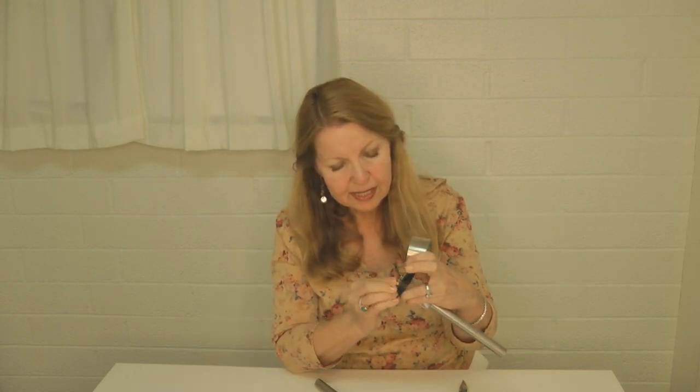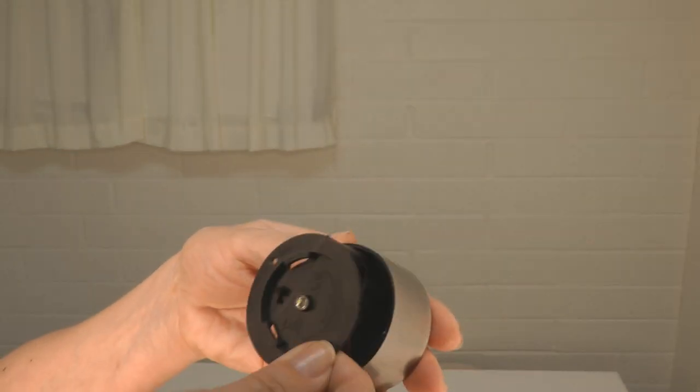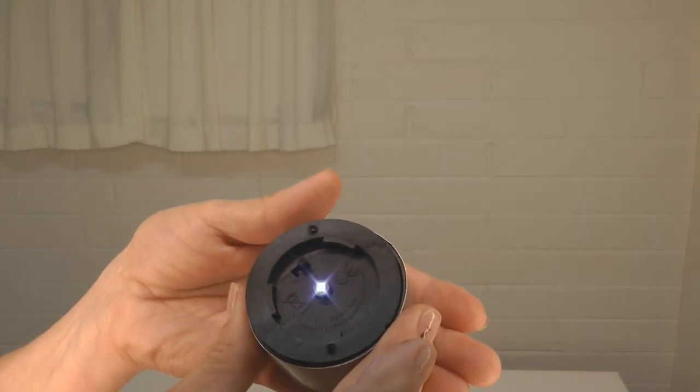Pay attention to the plus and the minus — the minus is where the spring is. Line up the screw holes, then you can easily screw the little screws back in and it's ready to go.